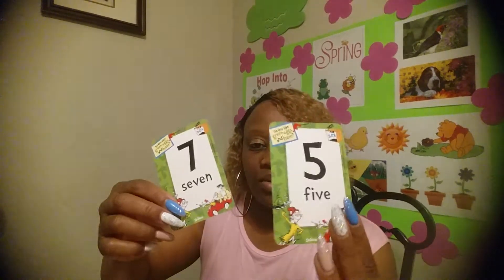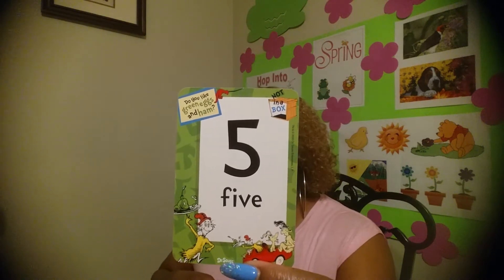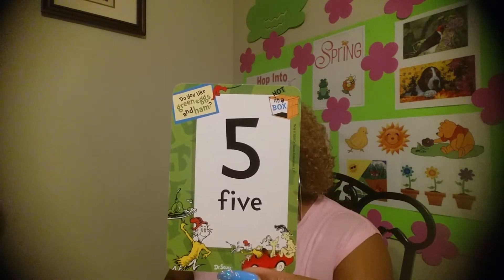Let's get started. Do you have your paper? Do you have a marker, something to write with? Because we're going to be using dots. I'm going to hold a number up, and once I hold that number up, that's how many dots I want to see on your paper. So I'm getting ready to hold a number up — how many dots do I need to see on your paper?